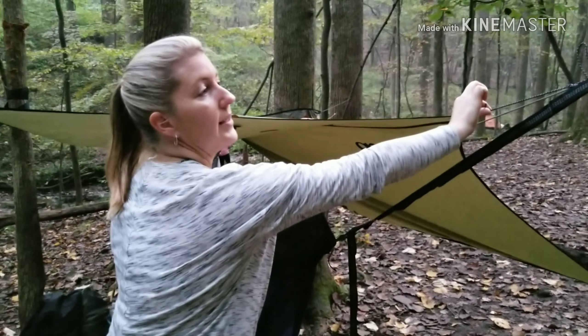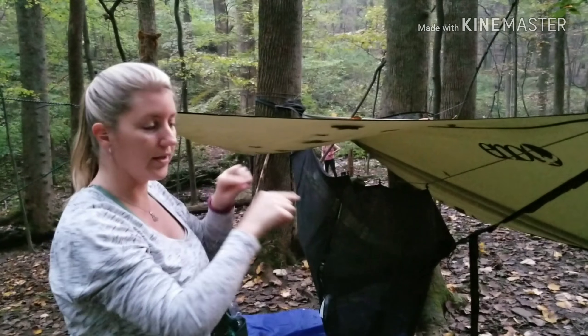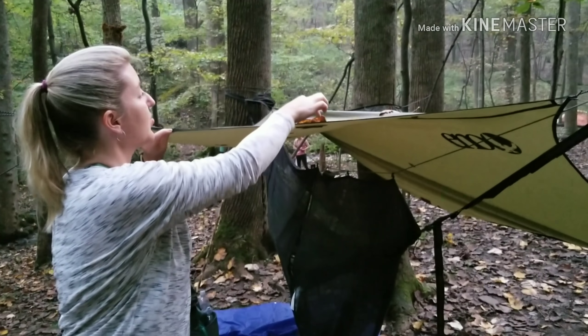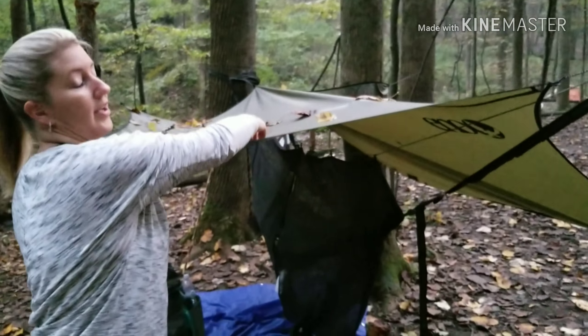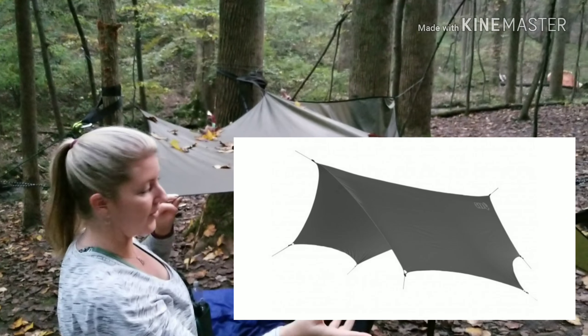Two ties tied to your base tree, and then your other four ties tied to either other trees or stakes. This thing was great — look at the amount of leaves it caught on top, plus any rain or critters or things falling out of the tree.